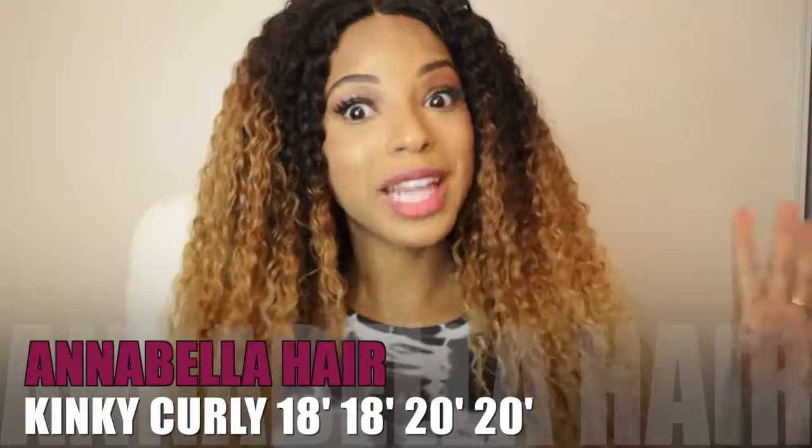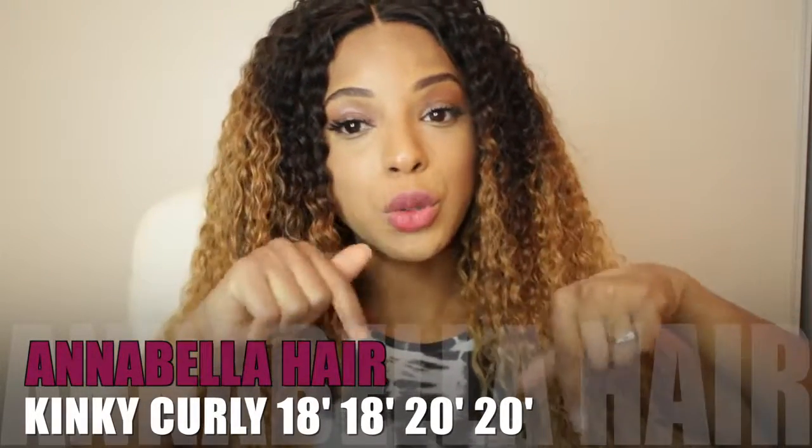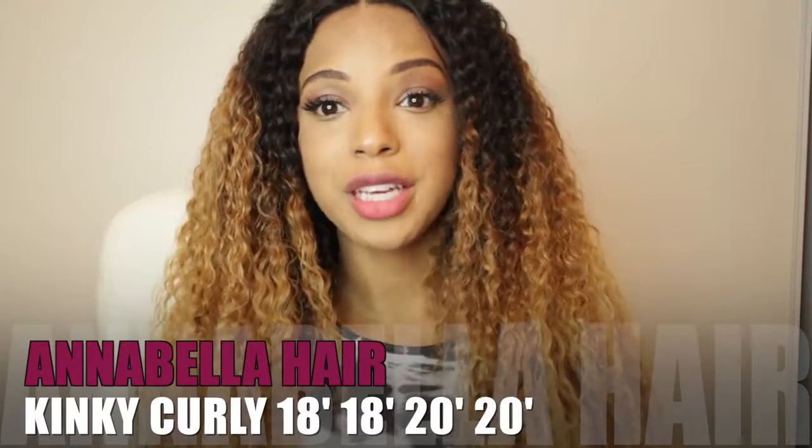That's pretty much it for my review. If you like this hair I'm gonna leave a link in the description box, so make sure you click the link below. I'll leave it down below, and maybe I'll be back with another review updating you guys on how the hair does over time. Be sure to comment and let me know what you think — is it blonde enough, too big, too small? Give it a thumbs up if you enjoyed this video and I'll see you guys next time!